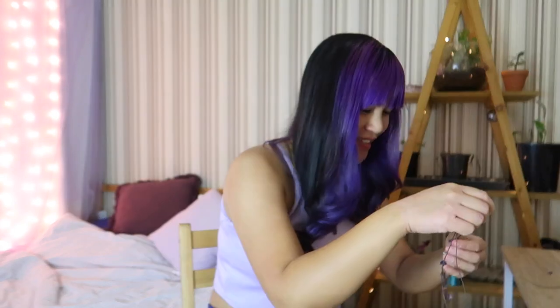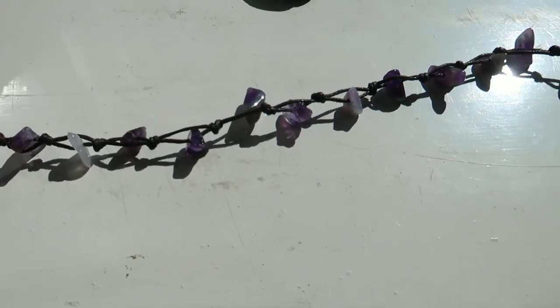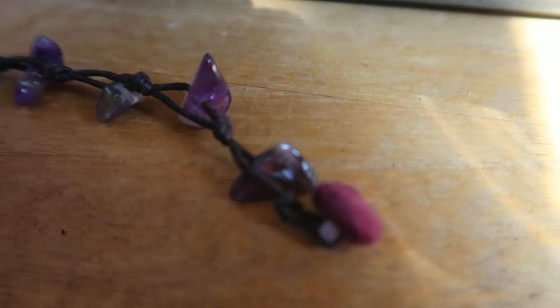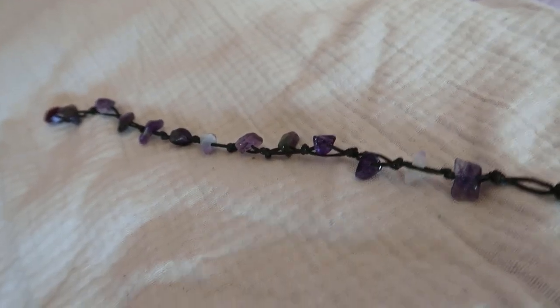It's just so pretty — oh, this is so nice. I am running out of space on the computer, and then I fell asleep, but I finished the anklet. It's on my ankle, which is where it goes. Here's the craftsmanship — we have the button, some little amethyst stones, and that's the anklet.